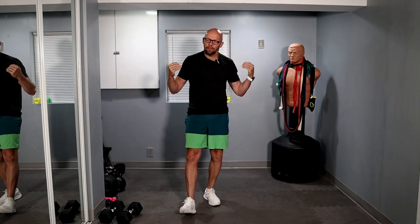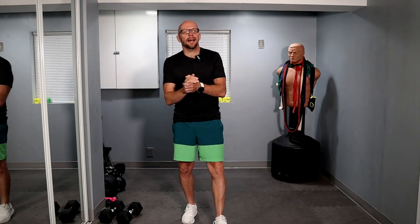Hey guys, welcome to Fit After 50 and welcome to today's workout. We got a 10-minute HIIT workout for adults over 50 like me. We've got a little bit of a twist on it today — we're going to do it AMRAP style, meaning as many rounds as possible.